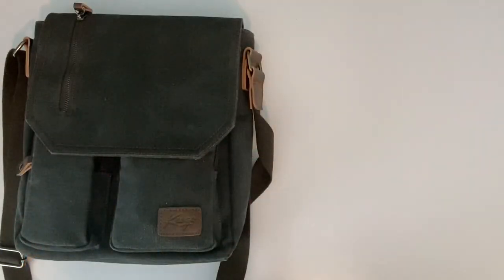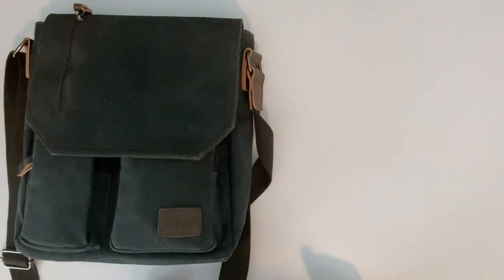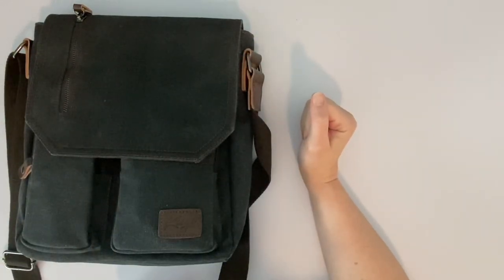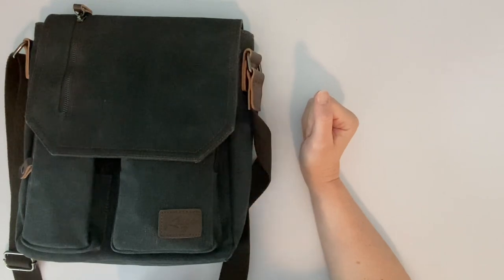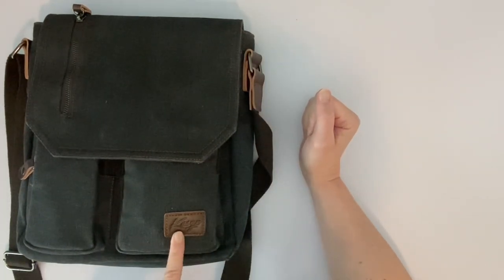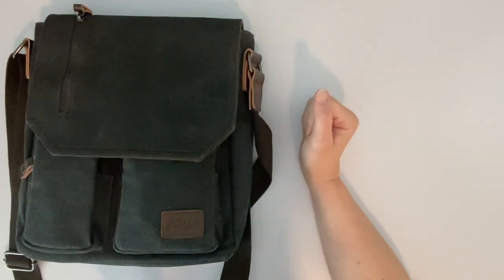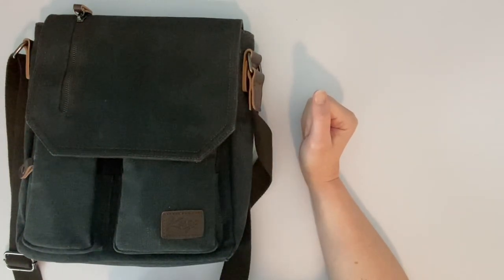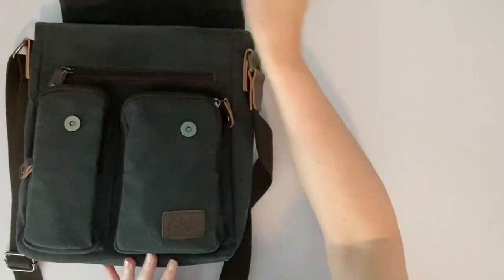So let's dive right in. As you can see, this is not very big — it's probably about the size of a purse, but it's kind of a unisex crossbody bag type thing. I got it off Amazon; the brand is Casgo — I've never heard of that before, but I just thought it was a good little bag for a plein air set.